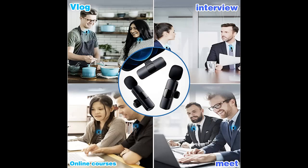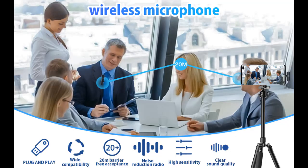360 degrees with no dead angle. Equipped with a high-density spray-proof sponge and high-sensitivity microphone, providing effective identification of original sound and clear recording even in noisy environments.